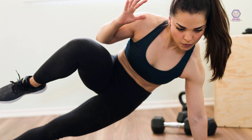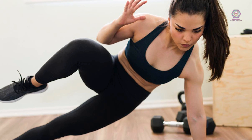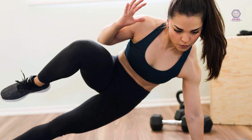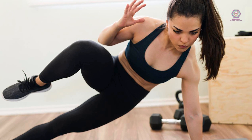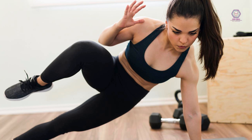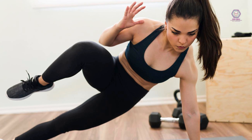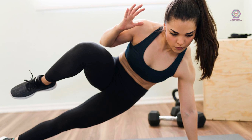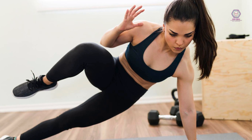Remember to start with gentle stretches and movements, and gradually increase the intensity and duration of your exercises over time. It is also important to listen to your body and not push yourself beyond your limits. Incorporating flexibility and mobility exercises into your fitness routine can help to improve overall health and well-being.